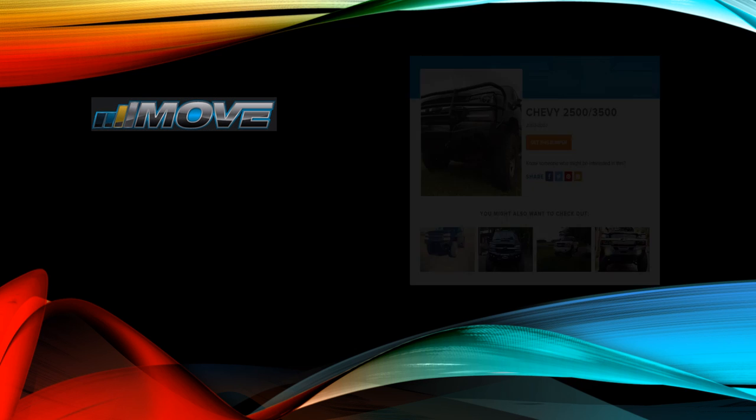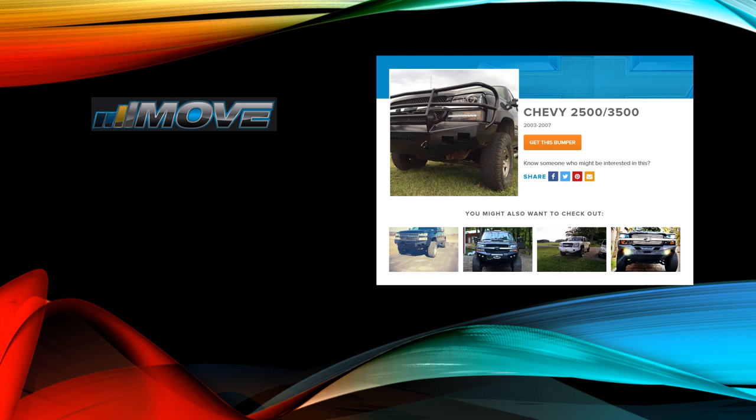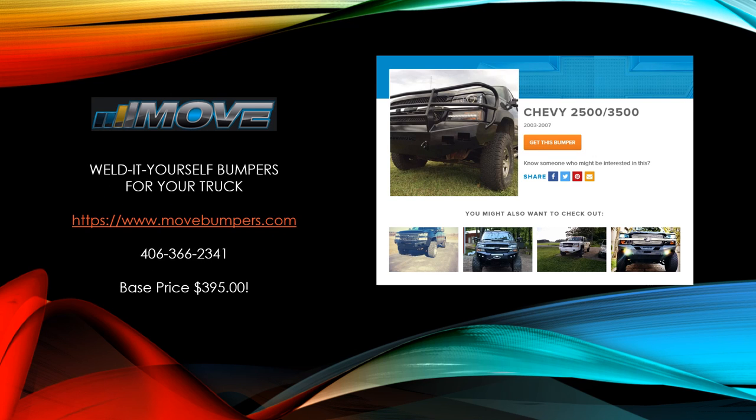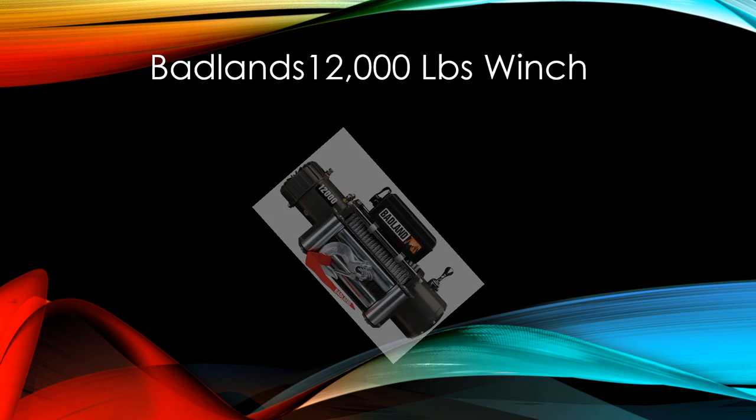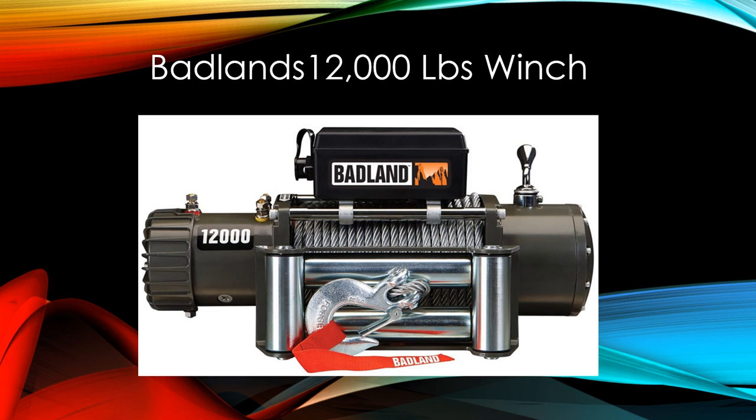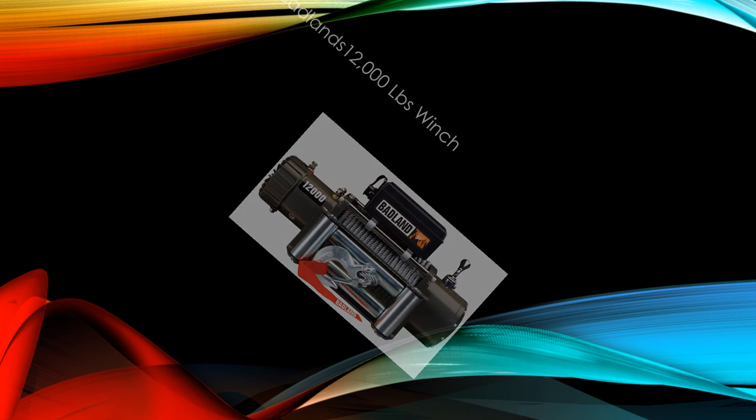It's a DIY from Move Bumpers — they actually send you the bumper in a kit form and you just weld it and put it together. Check YouTube for their stuff. The amazing thing is it's $400, not $1,500. I'm also going to mount a Badlands winch on the front. Anyway, if you're thinking about doing your cladding, try Plasti-Dip — it works great.